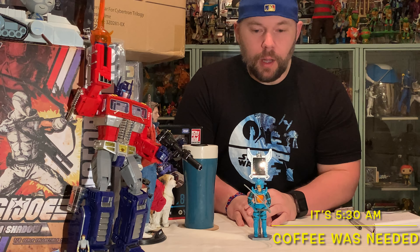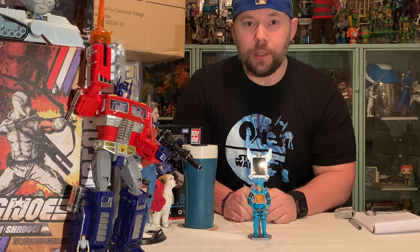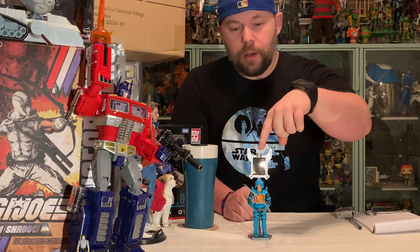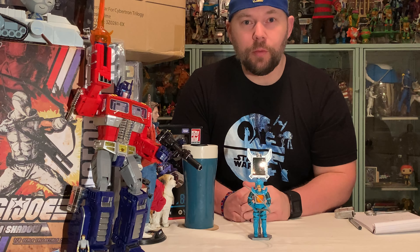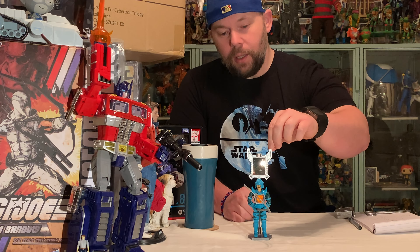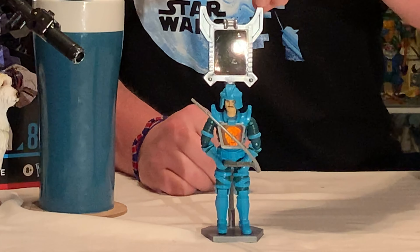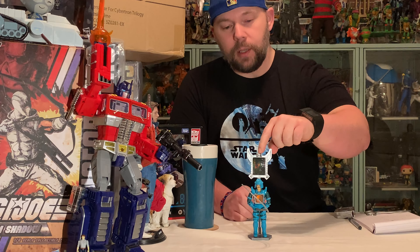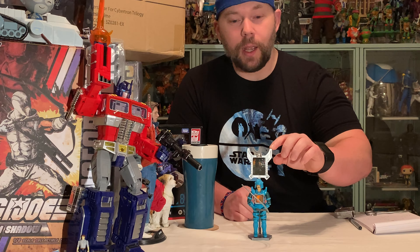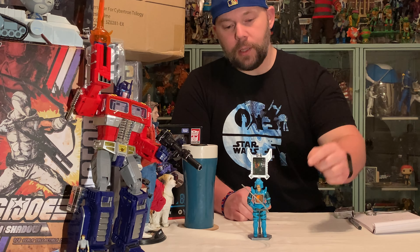Hello again everybody, it's that 80s nostalgic toy guy again. Today we're going to do something a little bit different — we're going to do our first real how-to video. Who you see in front of me right here is a character from one of my favorite toy lines, maybe my favorite toy line of the 1980s. This is Mr. Leoric from the good guys on the Visionaries — the good guys being the Spectral Knights — and this is actually Leoric, the leader of the Spectral Knights.